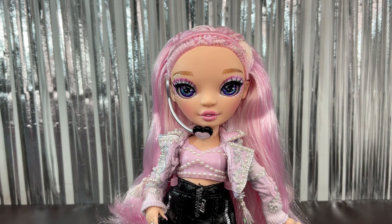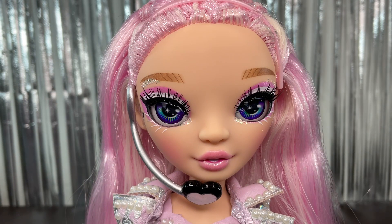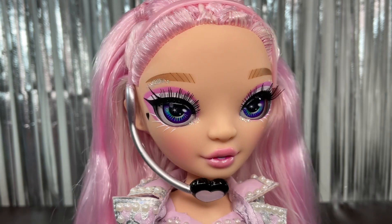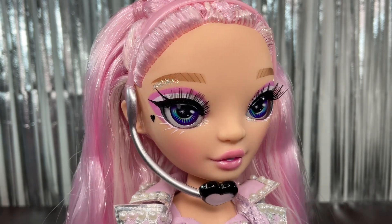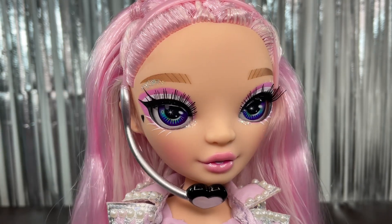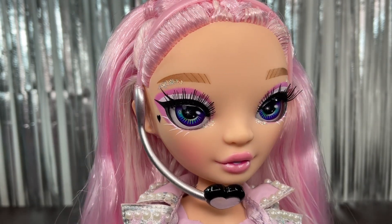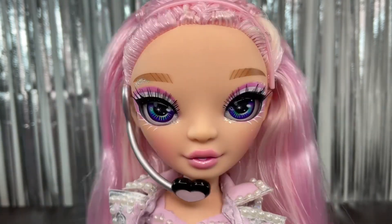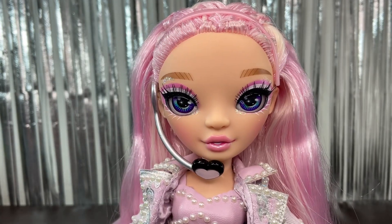Now we're going to check out Miss Mini herself. First, her face — she has purple eyes that look really beautiful, with some blue and green details. Then we have her eyeshadow, which is a really hot pink compared to the rest of her look, which is interesting. We also have some white and glitter lines on the brow bone, a little black heart, and white lashes on the bottom. She also has glitter on the corners of both eyes, and her lipstick is a really neutral pink.